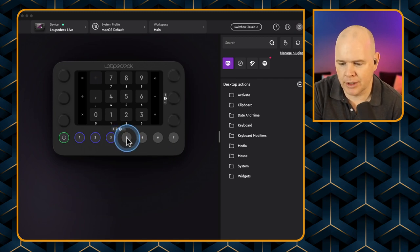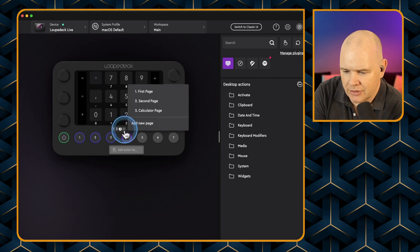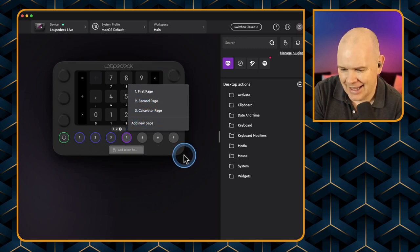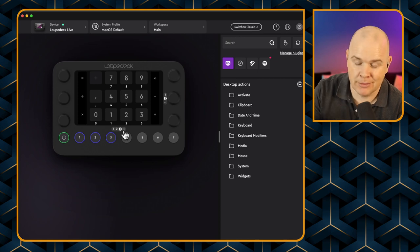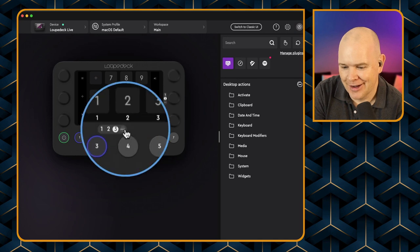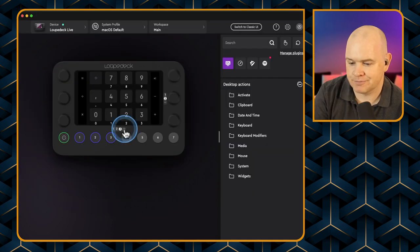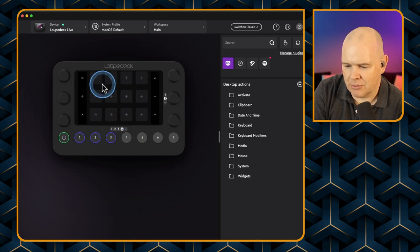Let me have a look at the Stream Deck interface — you just click on the action you want, or grab an action from the panel and drag it into an empty space, then set what you want the action to do. Let's see how intuitive this Loop Deck software is out of the box. If I want to create another screen, I'd press button four on my Loop Deck thinking that would add a page — it doesn't. I need to click the little dots on screen, then 'Add new page'. So let's just figure this out as we go along.